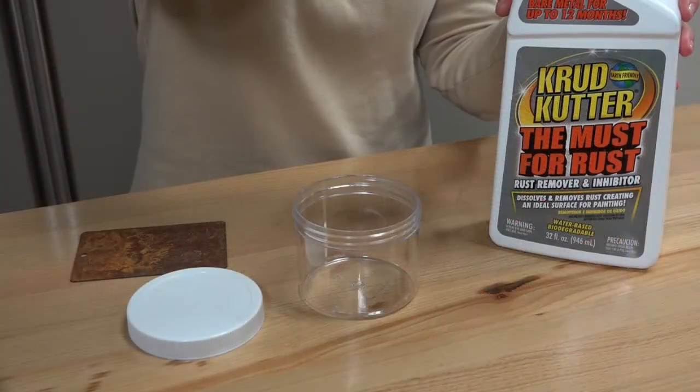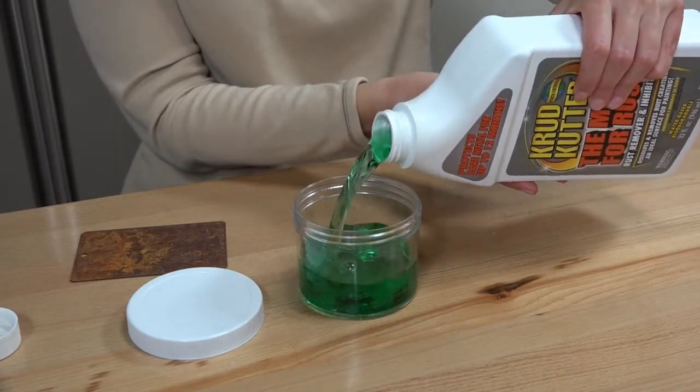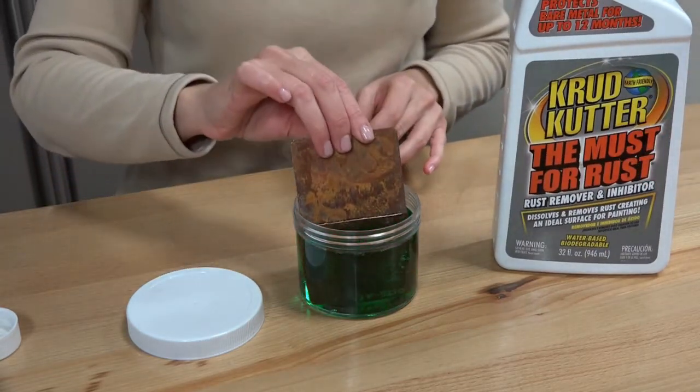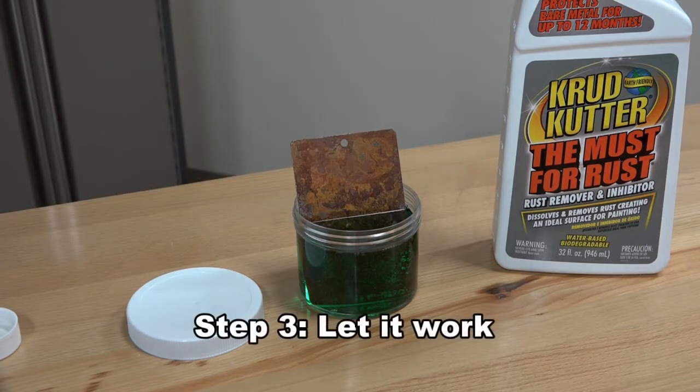There are three ways to apply The Must for Rust product. You can spray it on, brush it on, or as we are doing here, you can pour The Must for Rust into a plastic, glass, or stainless steel container and submerge the metal directly into the liquid. Whatever method you choose, make sure the rusty surface remains wet with The Must for Rust formula.